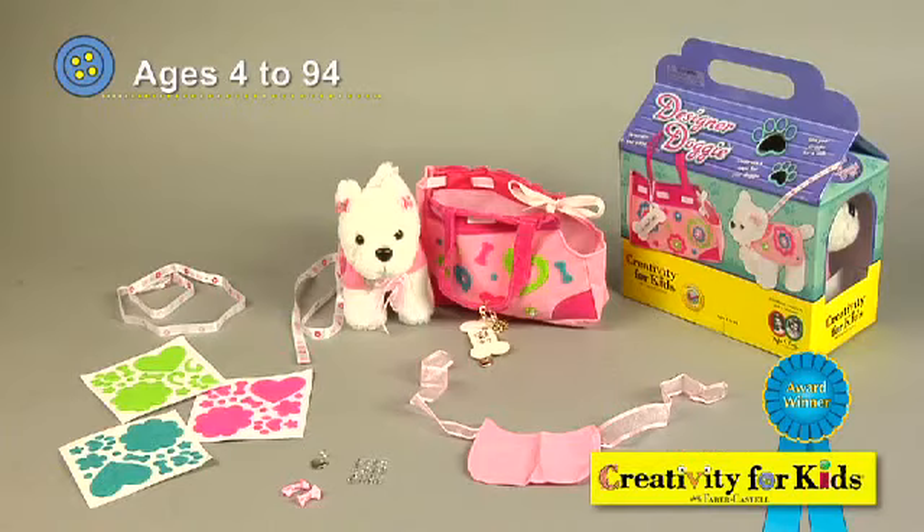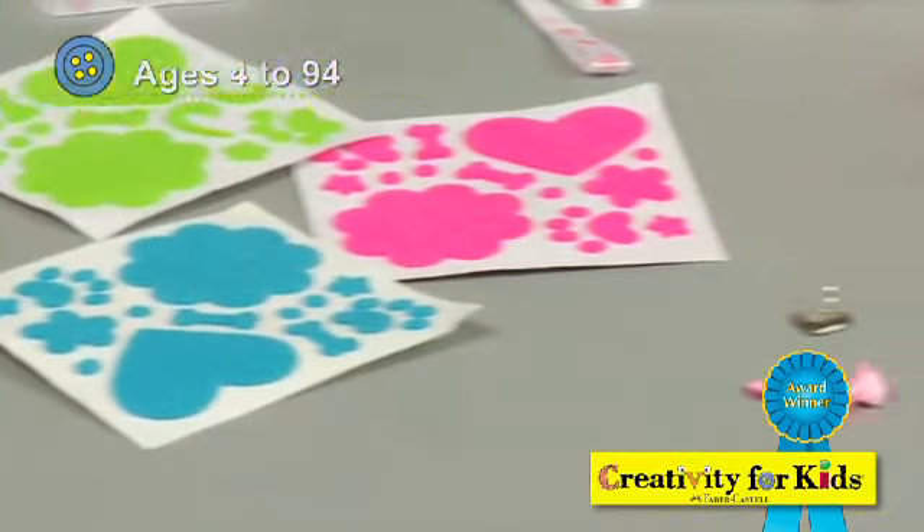This is Designer Doggy by Creativity for Kids. Everything you need to make your own diva dog is included.